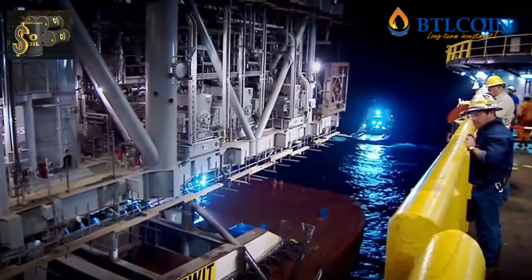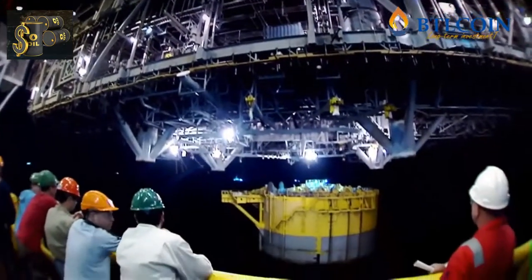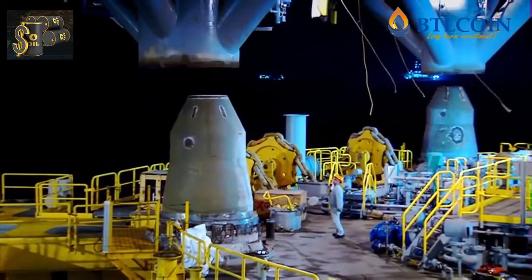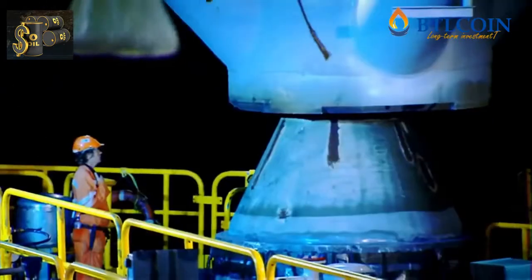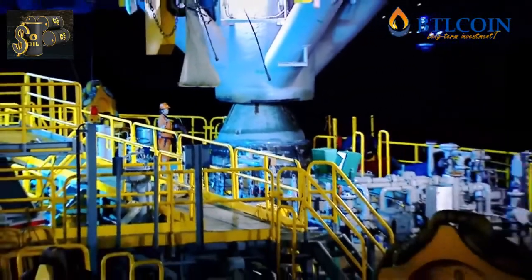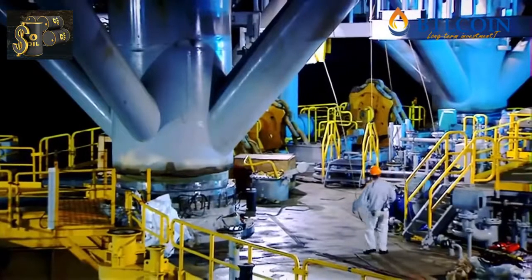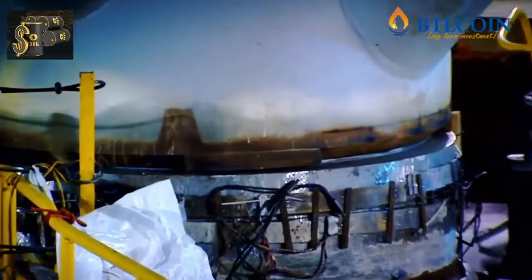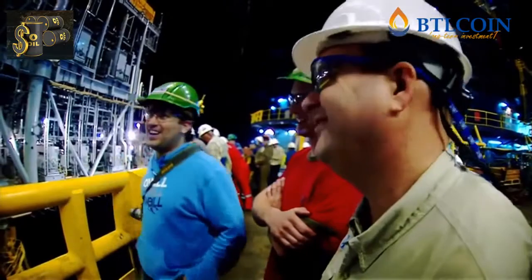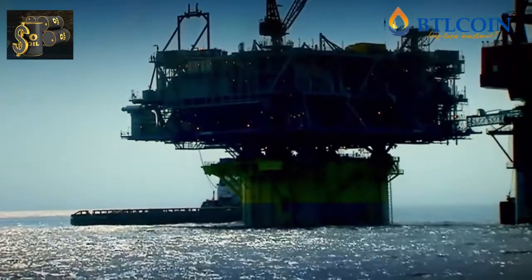Then the teams hold their breath as the operation begins. The crane lifts the top sides off its barge. Now it has to place the deck precisely onto the docking points on the platform base. After ten hours, the top sides is finally in place — one of the biggest lifts in history, completed without a hitch.